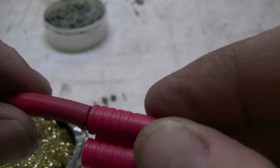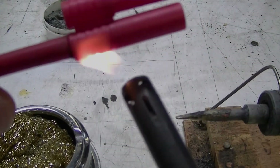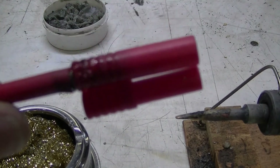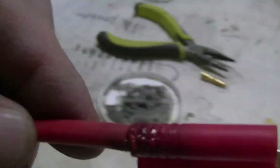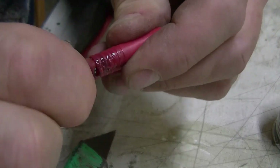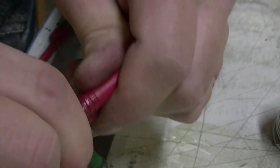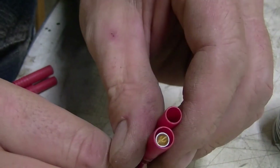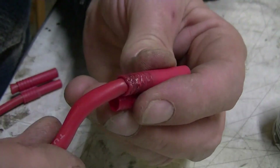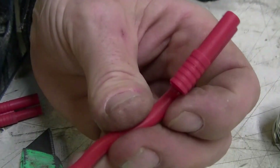Stick that on there and start pushing it in there. Now this isn't going to want to go, so what you want to do is heat this up a little bit. Don't push it too far — don't do that. Then it should twist right in. There it goes — felt it go. Look at that. Just don't rush it. Warm it up enough to help it expand when you push the connector in. And there, you're left with 8 AWG wire with the silicone intact.